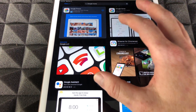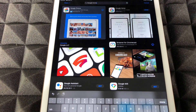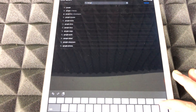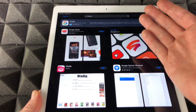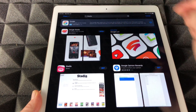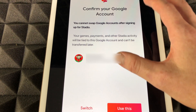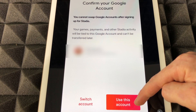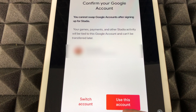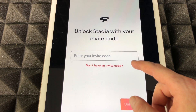On your device, something else we want to download is the Stadia app. Search for the Stadia app and open it up. This is the app used to set up your controller. Down here you'll see 'Use this account' — just make sure to tap right there.